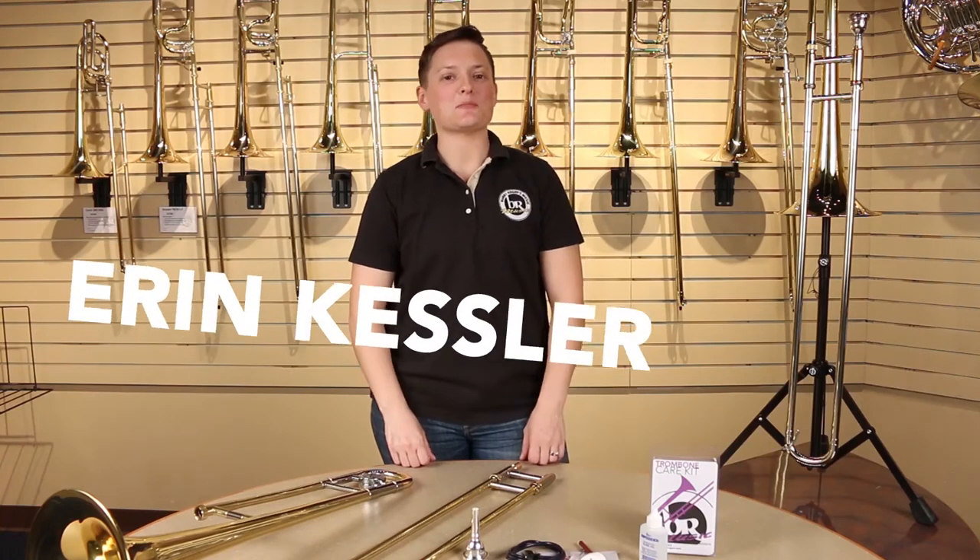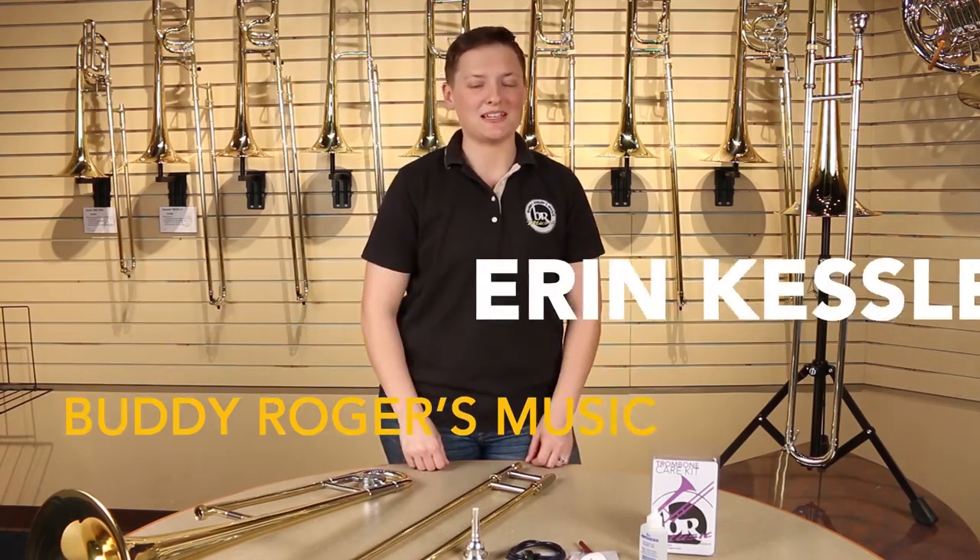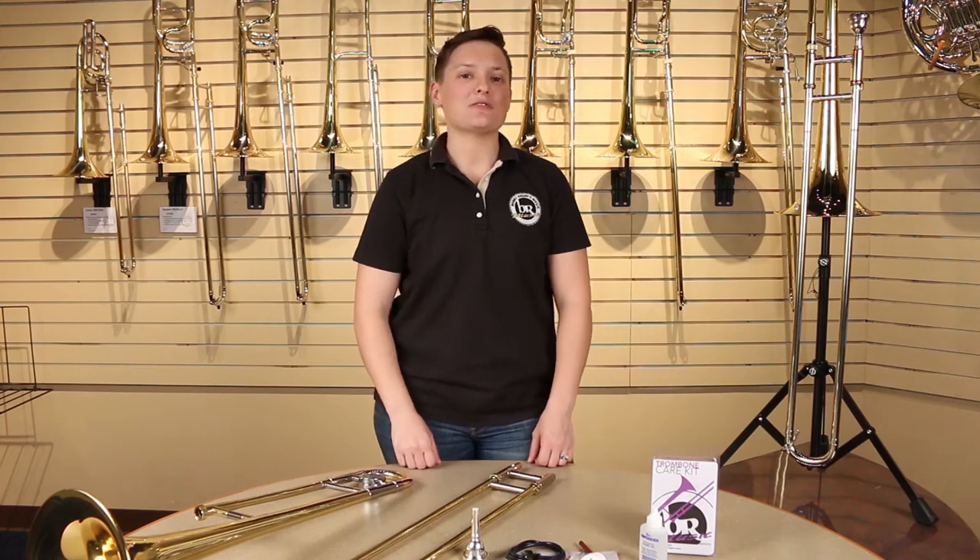Hi, my name is Erin Kessler and I'm a Brass Specialist here at Buddy Rogers Music. Today we're going to be talking about how to take care of your trombone.